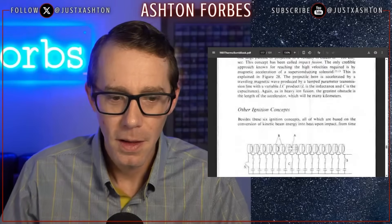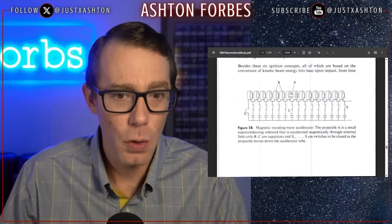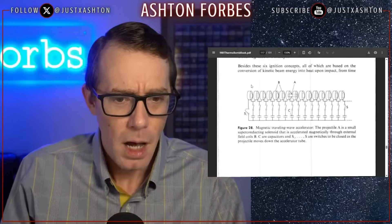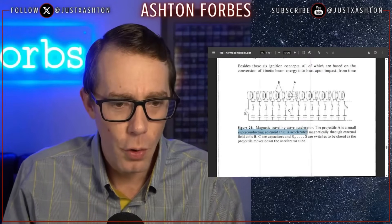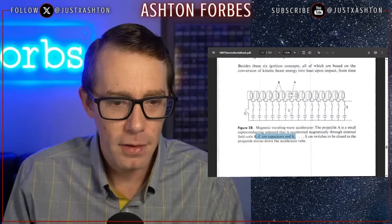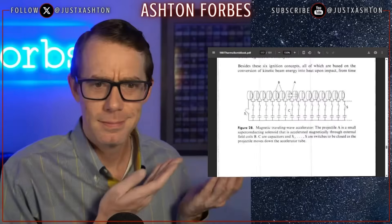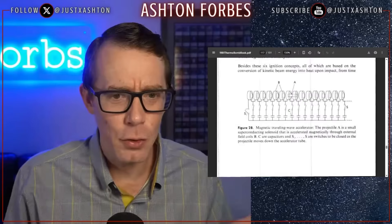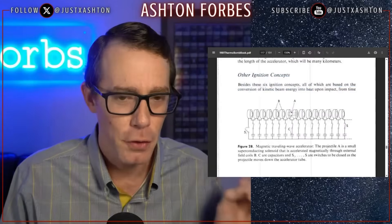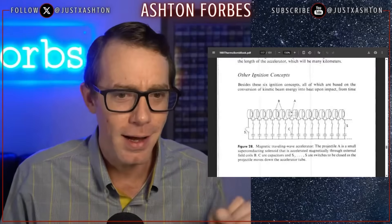This one's my favorite. Look at this — a magnetic tunneling wave accelerator. This is a very similar design to what I imagine the orbs look like on the inside: concentric rings that may be different shapes side by side. The projectile A is a small superconducting solenoid that is accelerated magnetically through external field coils, with capacitors C and switches S1, S2 to be closed as the projectile moves down the accelerator tube. This is literally an ignition concept for a thermonuclear bomb. You're telling me the thing I've been saying the orbs are is listed as an ignition concept for a fusion bomb?